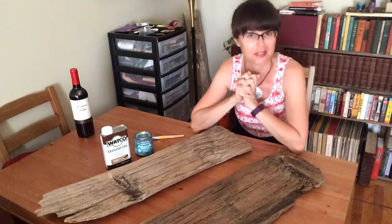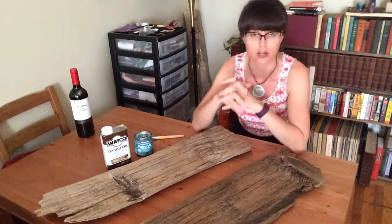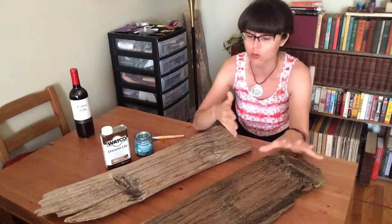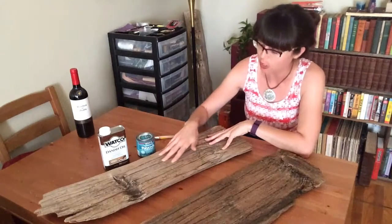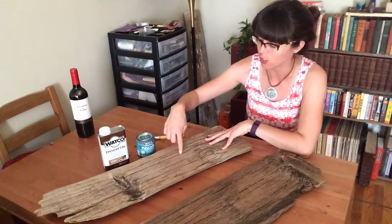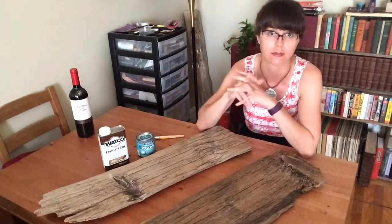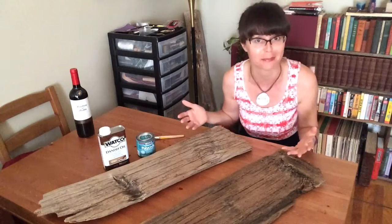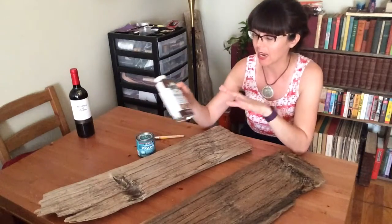There are some fundamental differences between that video and this one, so they can stand on their own. First, in this video I'm going to be using driftwood. I did use reclaimed wood in my first video, but it was a smooth board. When you're talking about deeply grooved and highly textured wood, it's a little harder to drill into because the grooves can make your drill bit slip where it doesn't need to go. I'm going to show you a trick to avoid that.